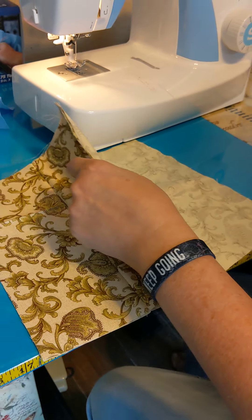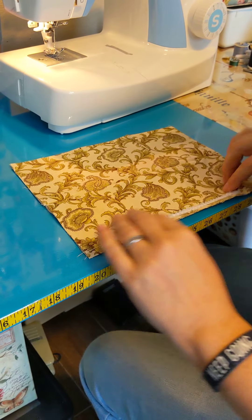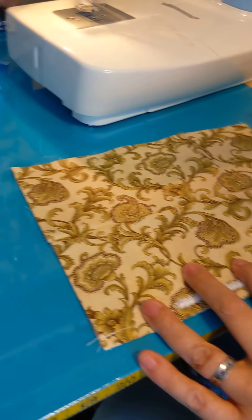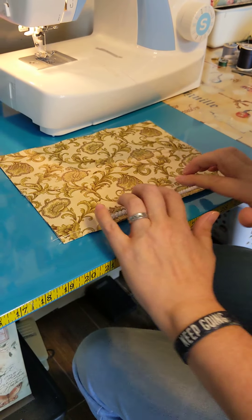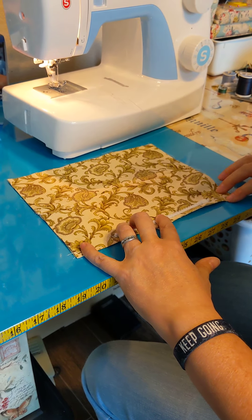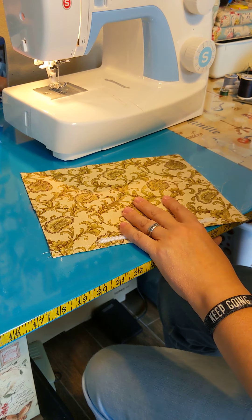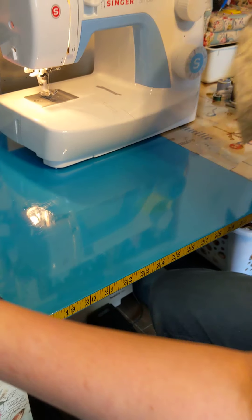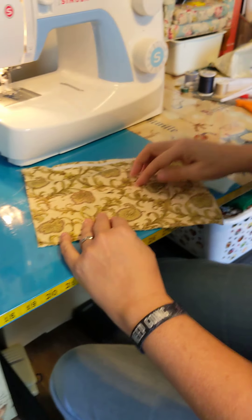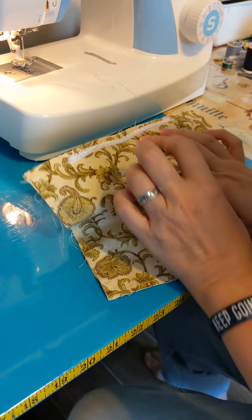Next step: put right sides together, sew all the way around. Don't sew this edge, but sew all the way around. If some of your edges don't line up, go back and trim them — it's fine. You'll end up with this. I've sewn all the way around that but didn't touch the top.